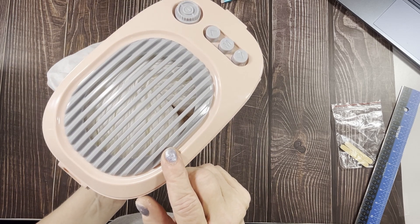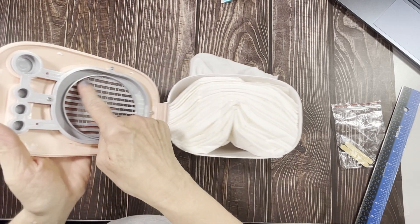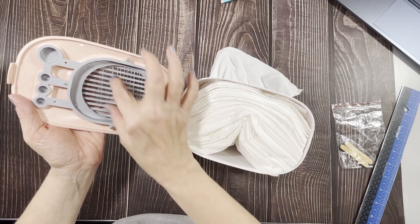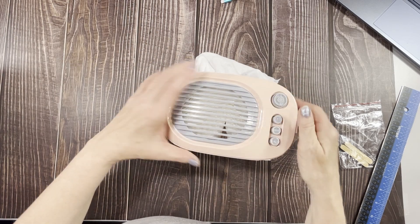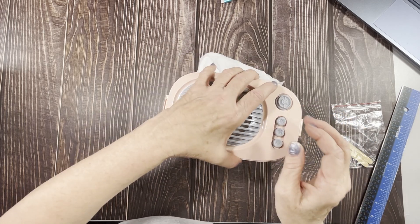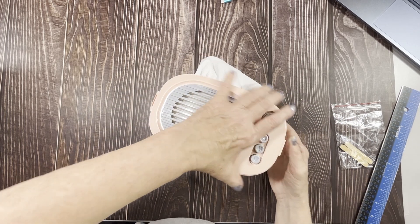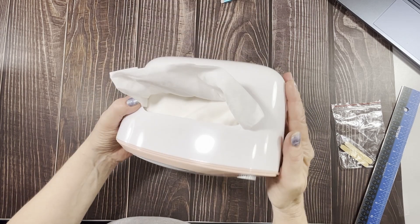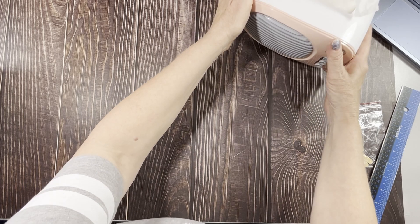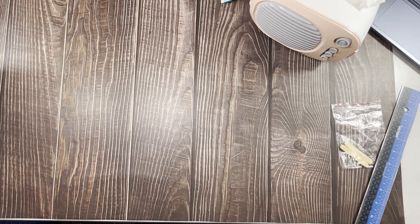If you don't like to see the Kleenex through the side, you can put a round piece of paper — kind of oval-shaped — on the inside. But I don't mind it. It's so cute, and of course it's pink. That was only four dollars and eighty-nine cents. That one's going upstairs in my craft section.